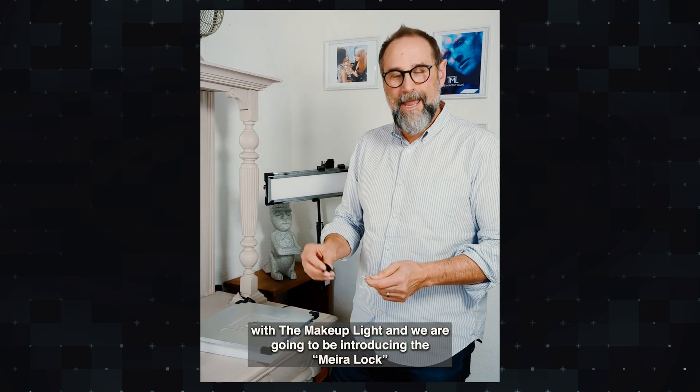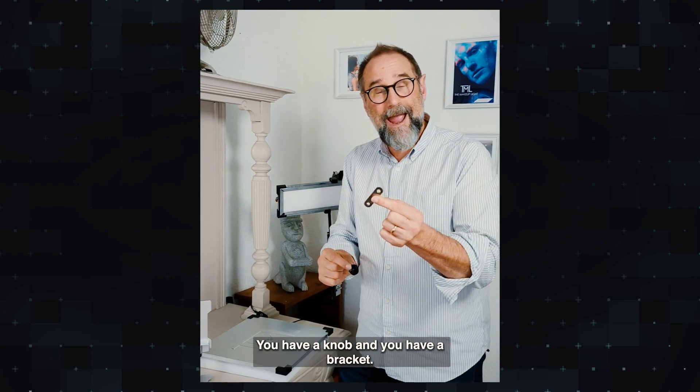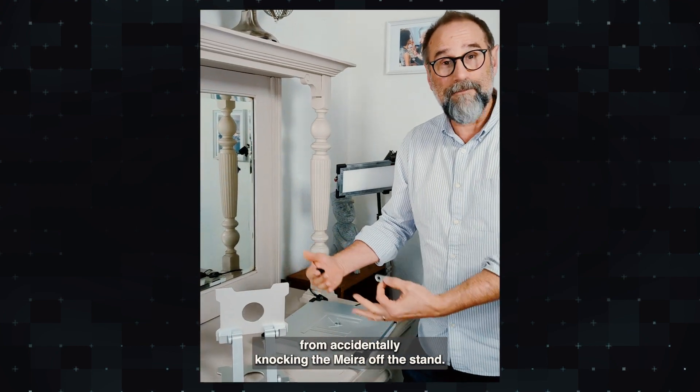Hi, Michael here with The Makeup Life and we are going to be introducing the Mira Lock. It's a simple two-part piece — you have a knob and you have a bracket. And basically it helps you from accidentally knocking the mirror off the stand.